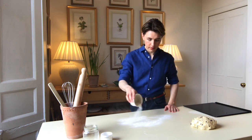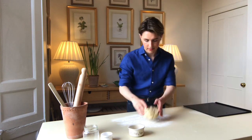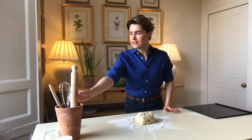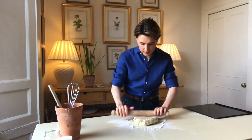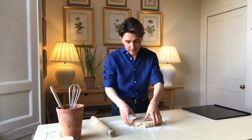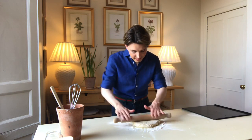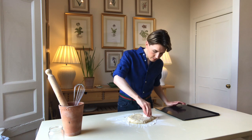I'm dusting the table with a sprinkling of flour and I'm going to use a rolling pin to roll out the dough until it's about an inch thick. I'm just using a cookie cutter and I'm going to place this one in the middle.